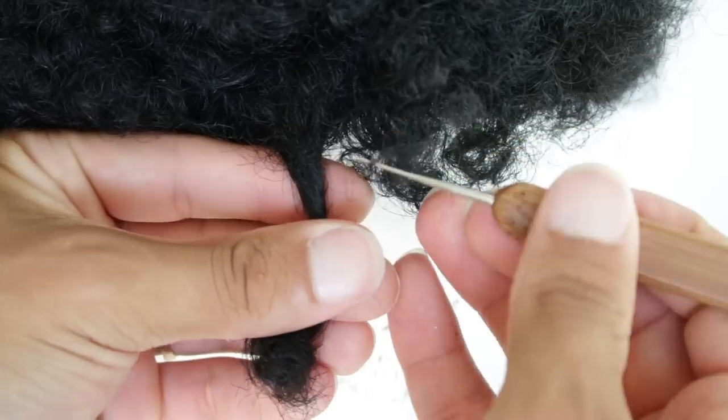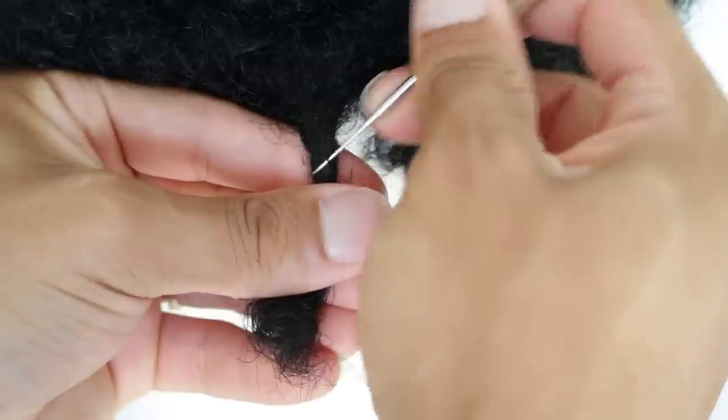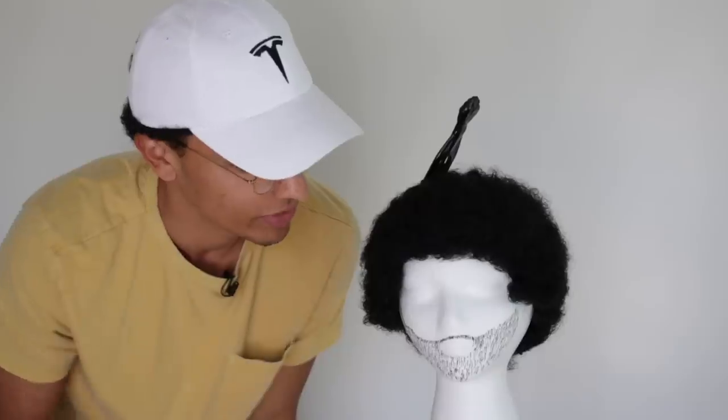In today's video I'm going to be doing instant dreadlocks on an afro on a special guest that you guys have already seen on the channel. Let me show you who it is — it's Mannequin the Great again!